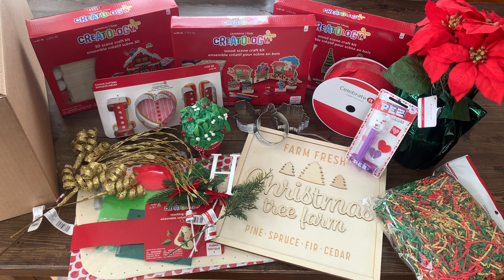Thanks for watching. I hope you liked this video. And if you haven't already, don't forget to subscribe for project ideas and Cricut tutorials.